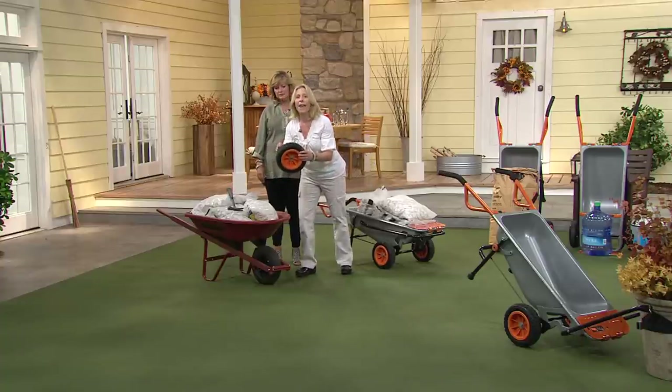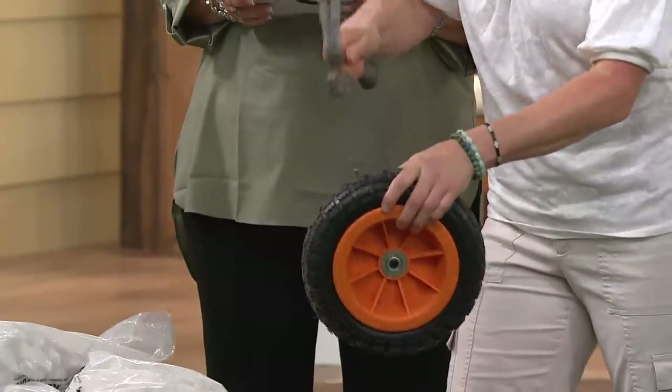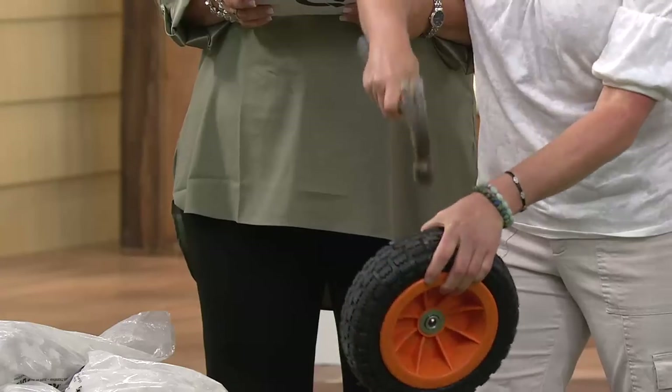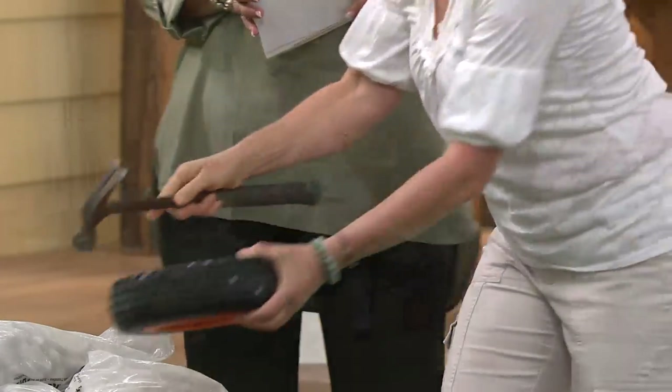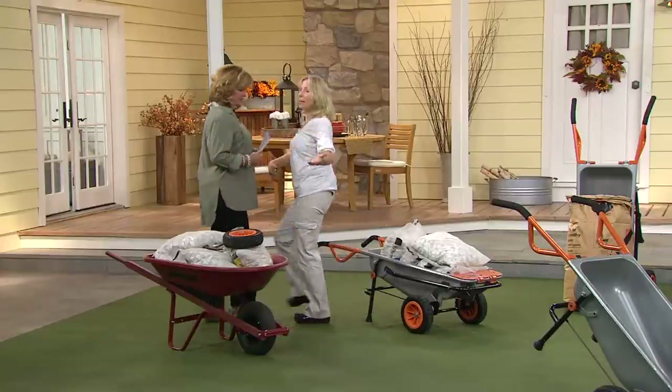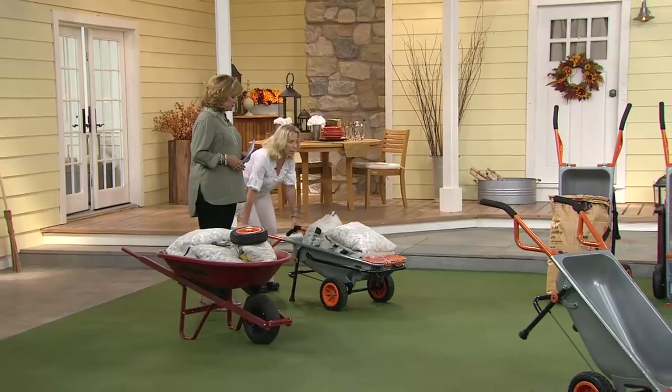This is called a never-fill tire, so it's solid all the way through. We're even going to hammer some nails in there just to show you that it's never going to go flat — always going to be full. And you're getting two of them, which is why it makes it easier to lift and feel like just 24 pounds.